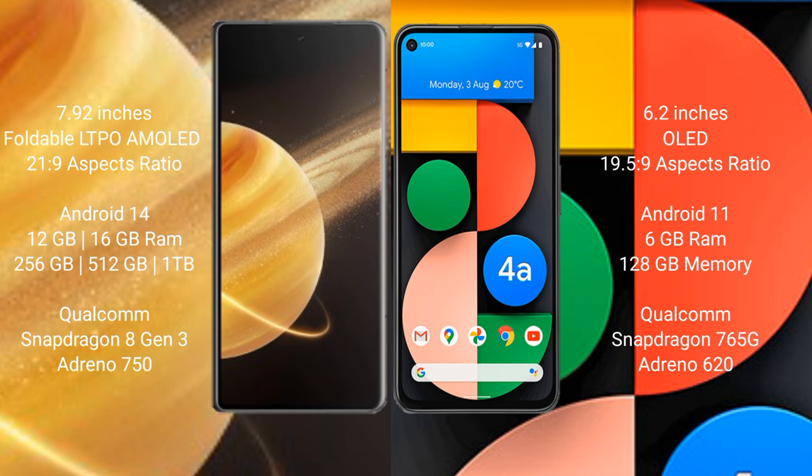Honor Magic V3 runs on the Android 14 operating system. Google Pixel 4A runs on the Android 11 operating system.